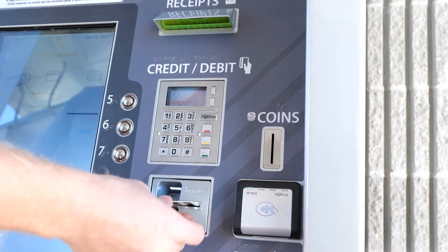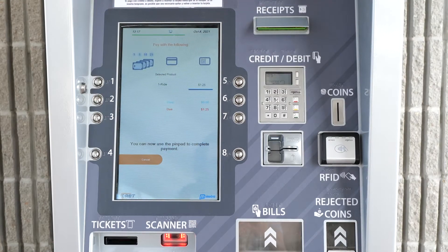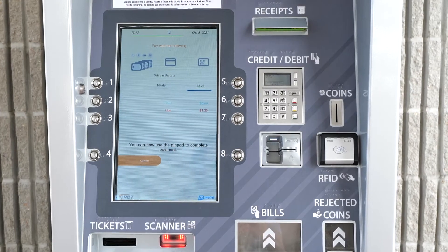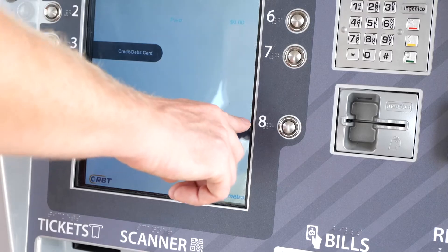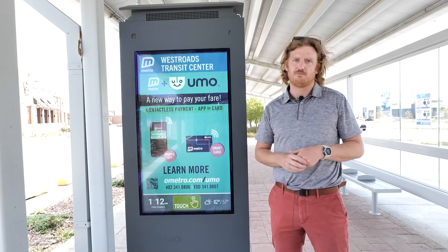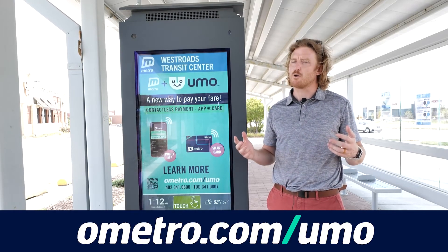If you're using a credit or debit card, wait for the prompt to use the pin pad. If you insert too early, it may eject your card before the transaction is complete. Select Finished Deposit when your purchase is complete. We're excited about YUMO and we hope you are too. Check out ometro.com/YUMO for more information. Welcome aboard!